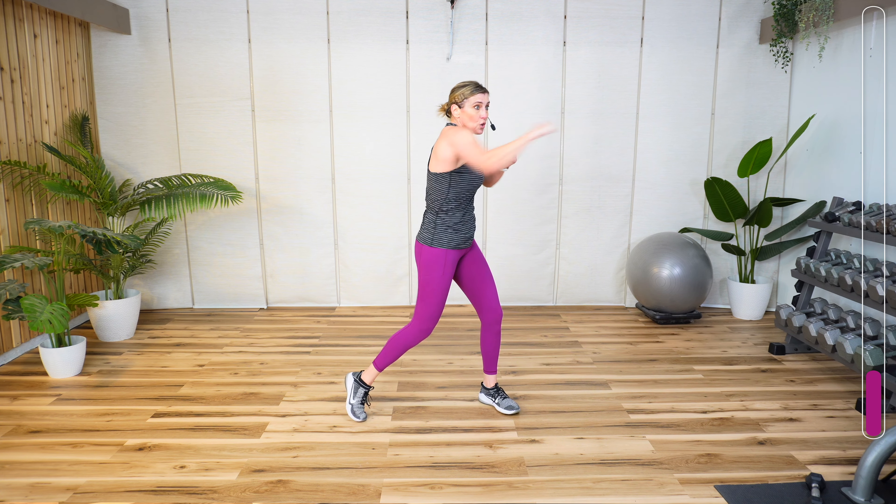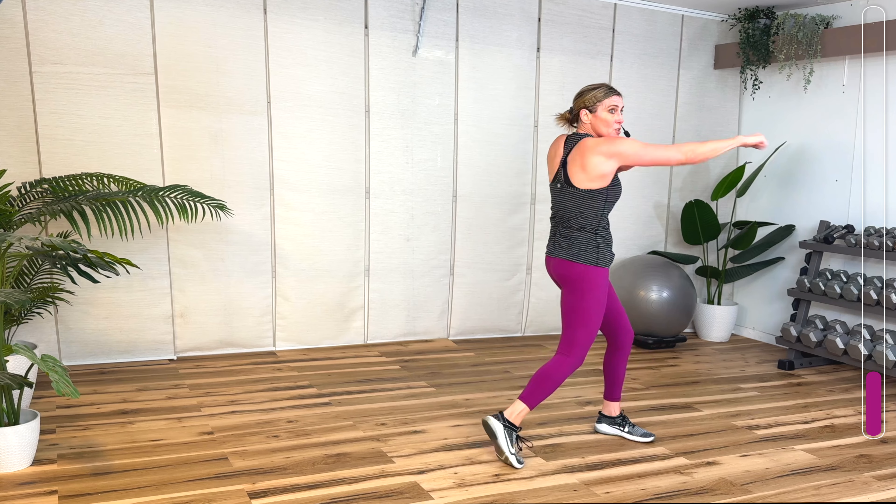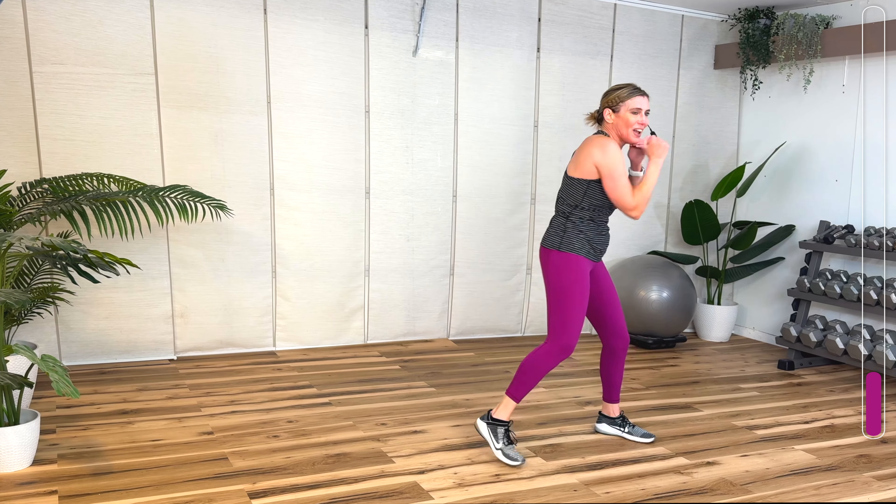One to the front, one to the side. Front, cross. Jab. Switch. Front, side, front. Switch. Front. Two. Uppercut. Three more.